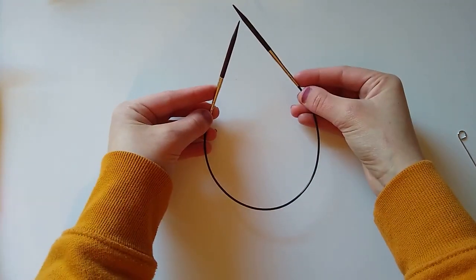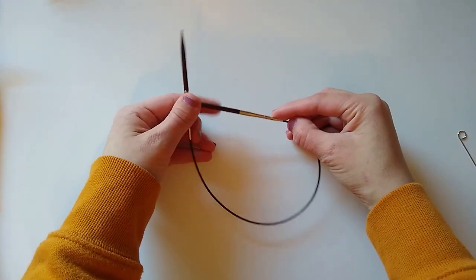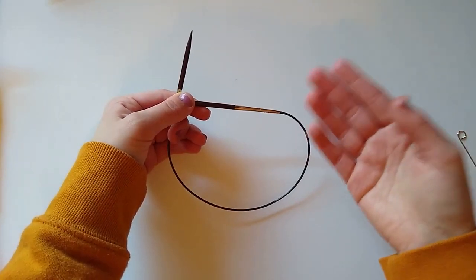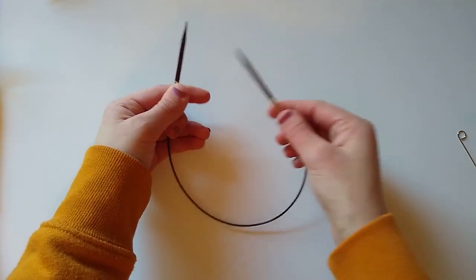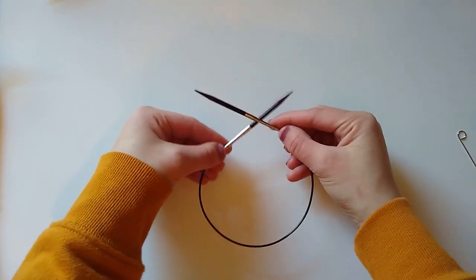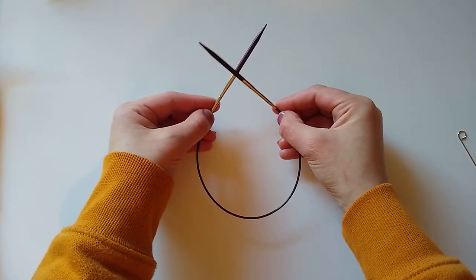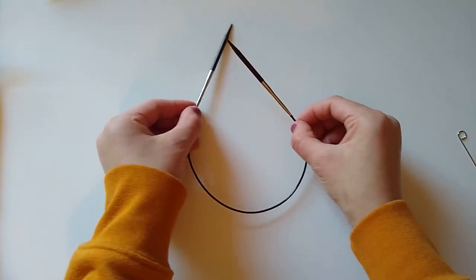My favorite part about interchangeable needles is that you can switch sizes halfway through your project. This is most common in hats or sleeve cuffs if you use a specific size for ribbing and then need to go up or down a size for the body. It's really nice to just take the tips off, put new ones on, and not have to worry about moving stitches to a separate set of needles.